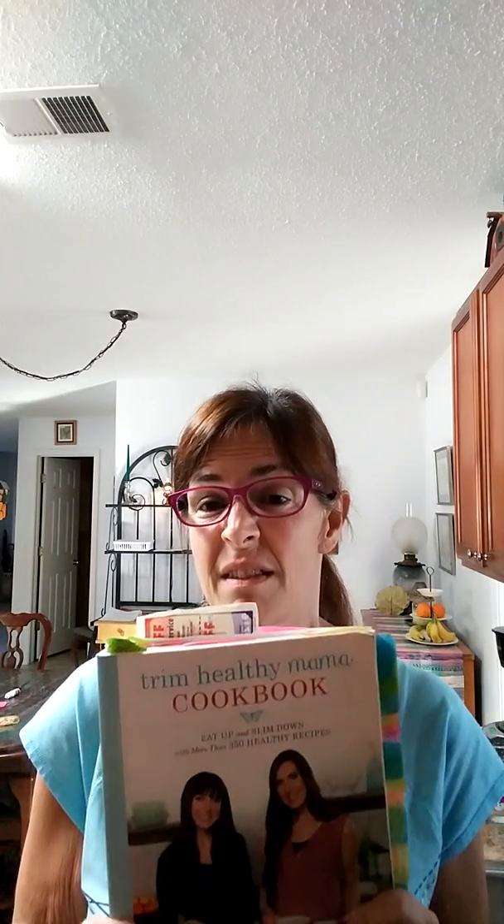Okay, this is the Trim Healthy Mama Cookbook and this thing is invaluable — it's become my way-of-eating Bible. Not the actual Bible, of course; God's Word is inerrant, perfect, and true. This is the cooking Bible, y'all. Every recipe I've tried has been amazing. Even if you never follow the Trim Healthy Mama plan, especially if you are a low-carb, high-protein person, this thing is the bomb. There are over 350 recipes in this book, and there's another one called Trim Healthy Table.